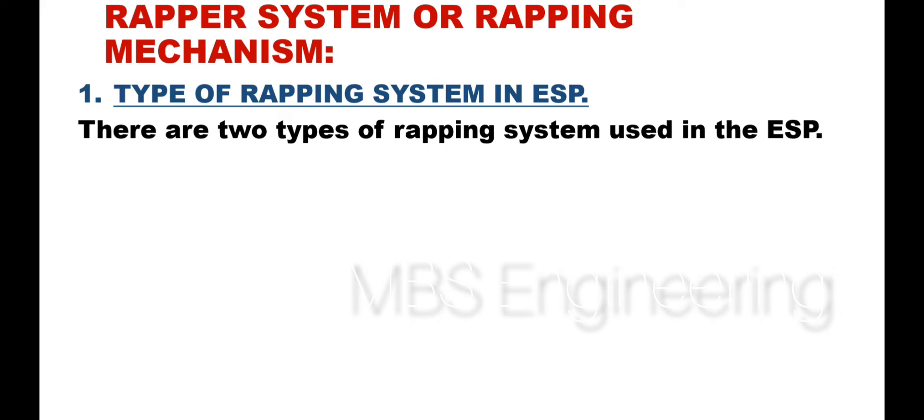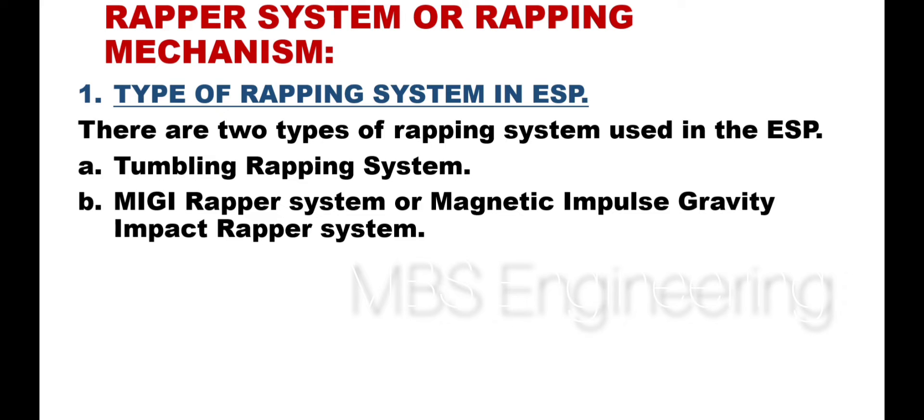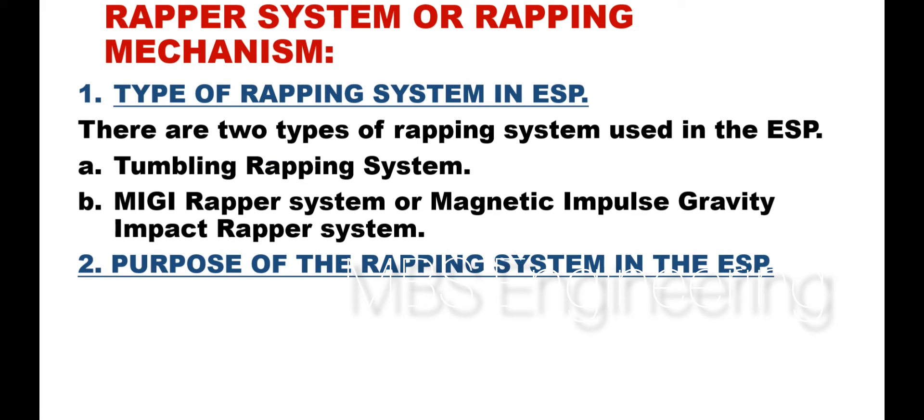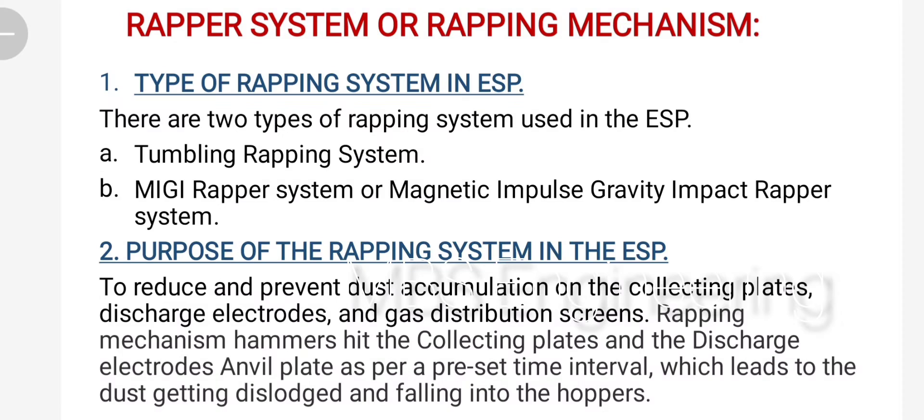There are two types of wrapping systems used in the ESP. Point A: Tumbling wrapping system. Point B: MIGGY wrapper system, or magnetic impulse gravity impact wrapper system. The purpose of the wrapping system in the ESP is to reduce and prevent dust accumulation on the collecting plates, discharge electrodes, and gas distribution screens. The rapping mechanism hammers hit the collecting plates and the discharge electrodes anvil plate as per a preset time interval, which leads to the dust getting dislodged and falling into the hoppers.